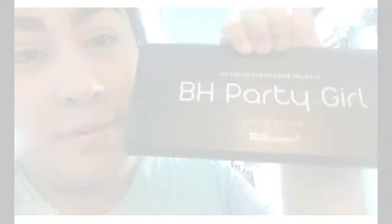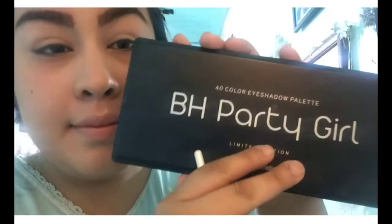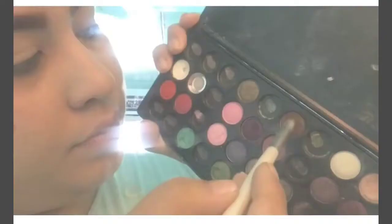On the BH Cosmetics Party Girl palette, I'm using one of the dark browns to build my crease up. I want to blend this thoroughly — I don't want to make it too dark, but I do want to blend it and keep it looking natural.